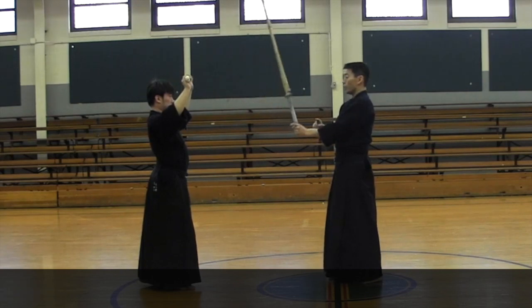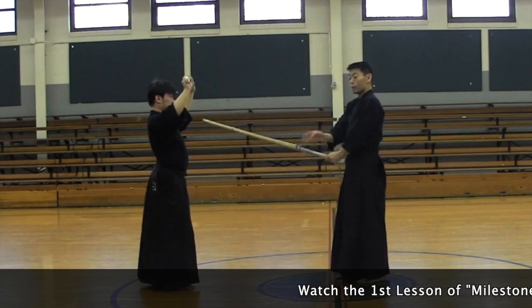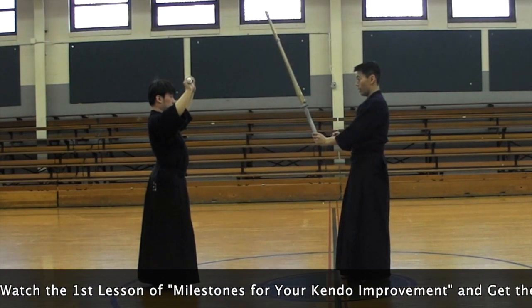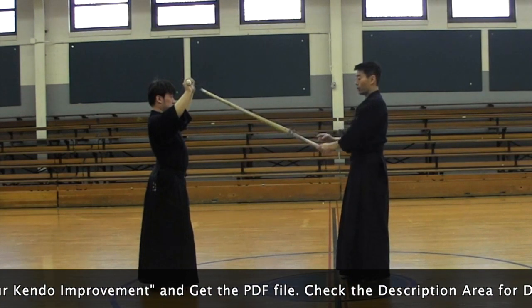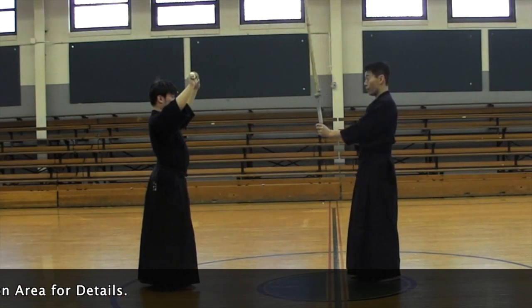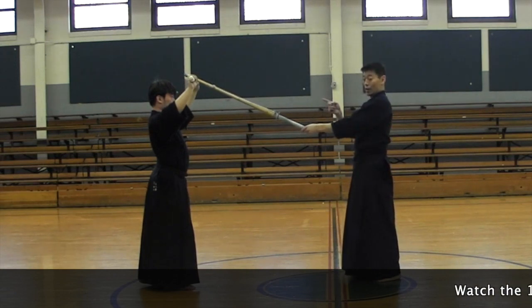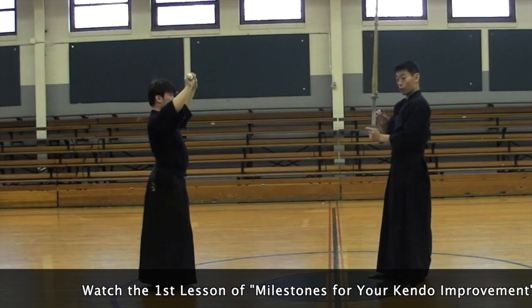To practice, from here, what we do for small strikes is: up, and down. That's basically what we are doing. Now, because our target is forward — up, and move this forward — the shinai goes forward automatically. And again, we are going forward, so this is going forward.